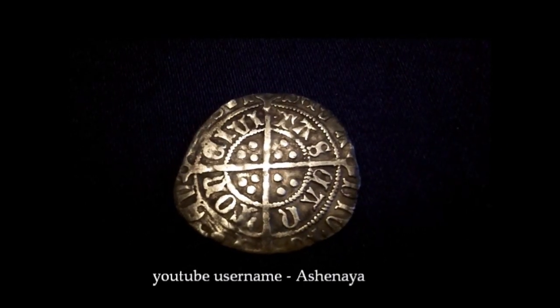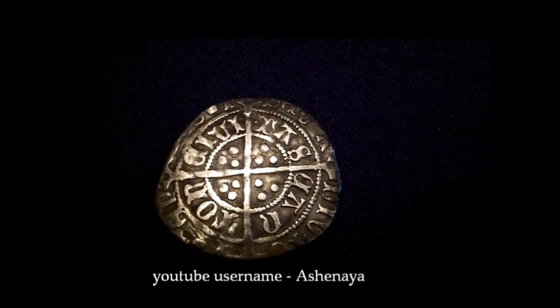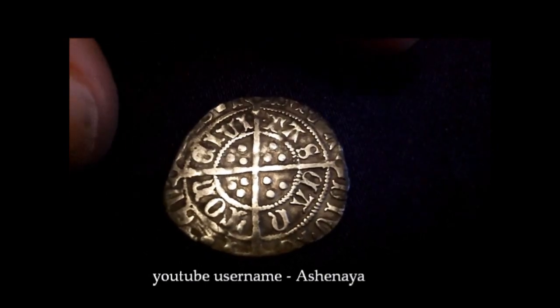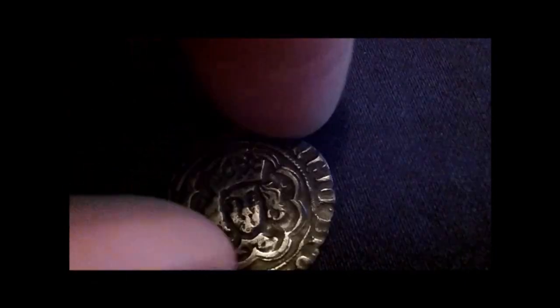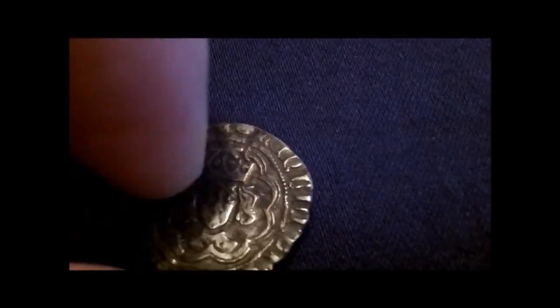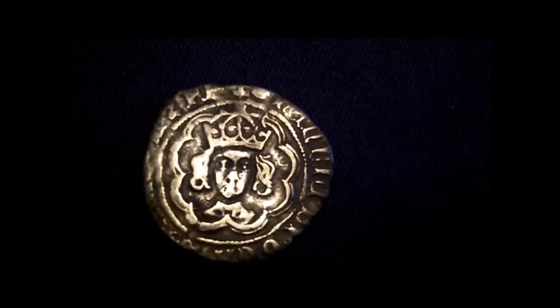My find of the month this month is a Henry VII Half-Groat. It's quite clipped. Canterbury Mint. It was found with the Technetics T2 on rolled and seeded field, and it was found about two to three inches down. So I hope you like my find. Thanks for watching.